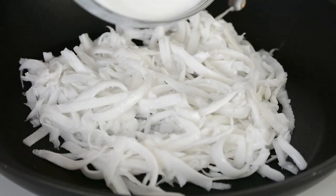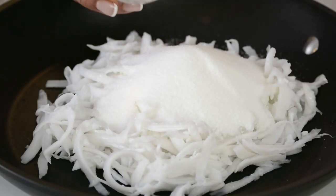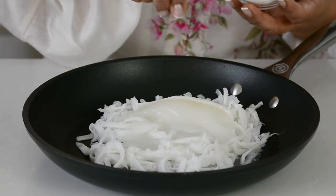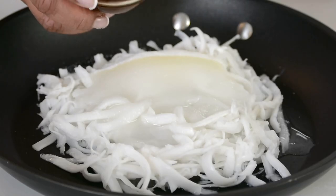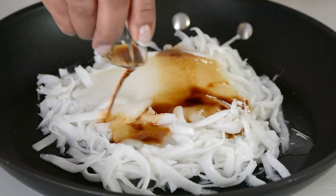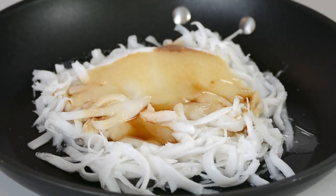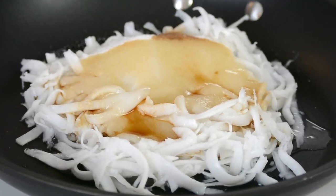To sweeten it up and help it bind, we're going to add three-quarter cup of white granulated sugar, quarter cup of water, a pinch of salt, and two teaspoons of pure vanilla extract. Normally I would use a clear vanilla essence so that the coconut stays white, but today we're making nests out of these so that little brown tint is going to be perfect.